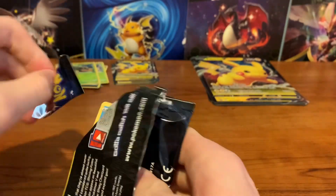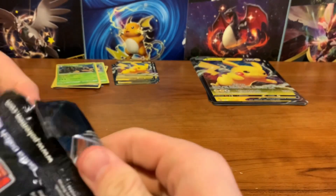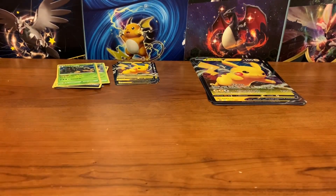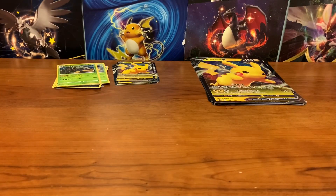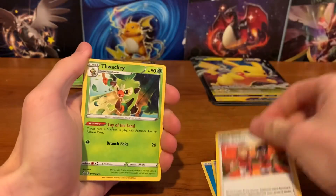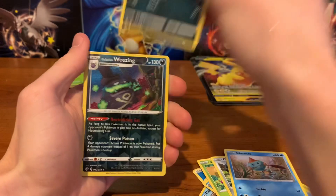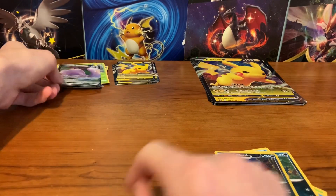One thing you notice from this set is you get a lot of the same common cards and non-holo rares. But from opening this so far, Shining Fates is a very fun set to open — you get so many good pulls. This video isn't really showing it yet, but that might be because the heavier packs might have some of the good stuff. I'm going to find out pretty soon.